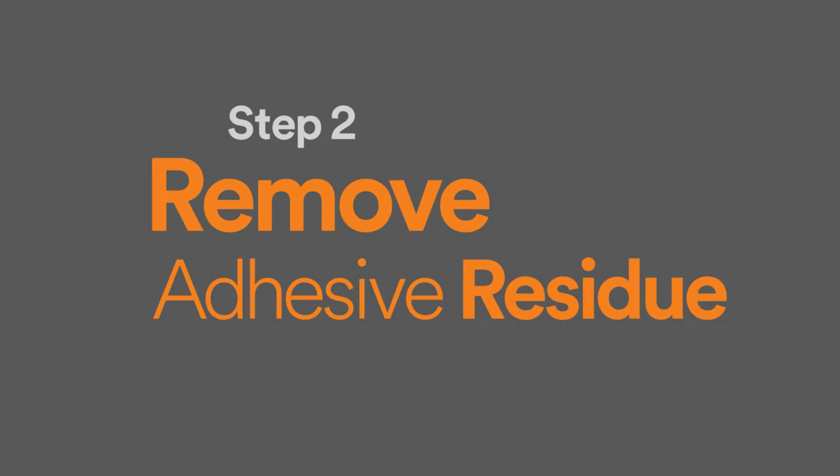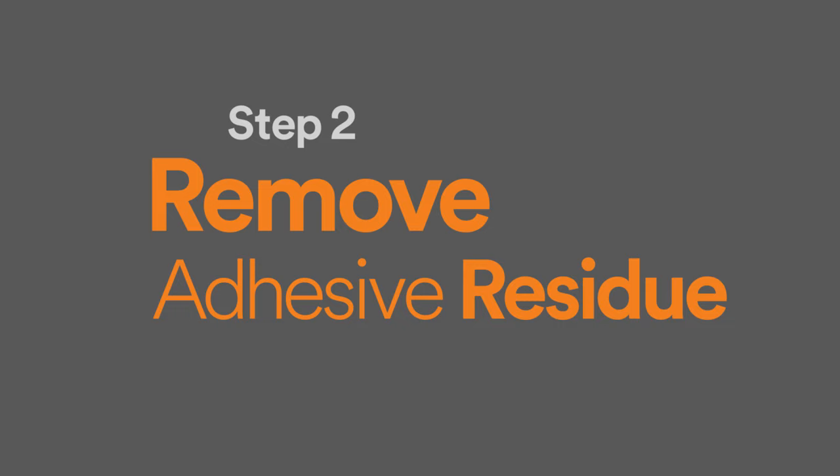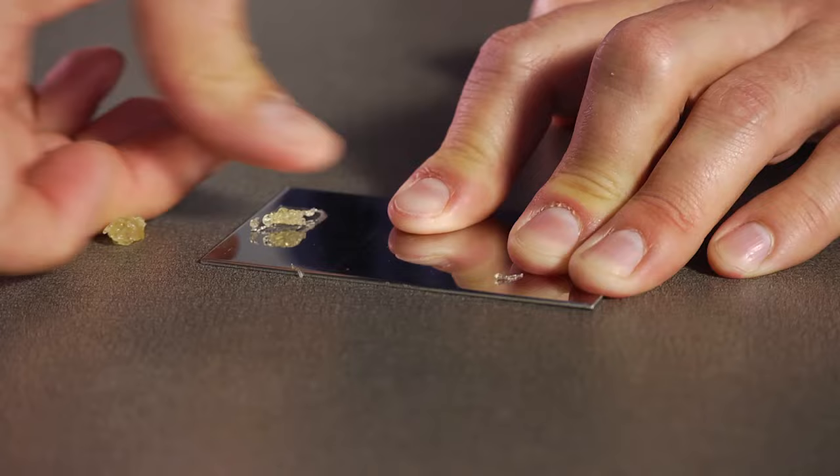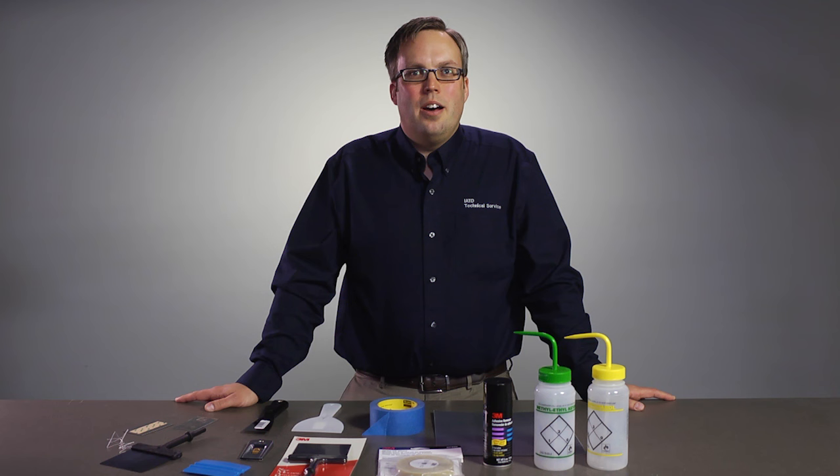Once the bond has been broken, it's time to remove the adhesive residue on the parts. First, let's look at the dry approaches to removal. One method is to dry rub the adhesive by rolling with your fingers to remove it. It can be tedious, but if you can start rolling it off and start a ball of adhesive, that ball can then be used to help remove the adhesive instead of using your thumb.